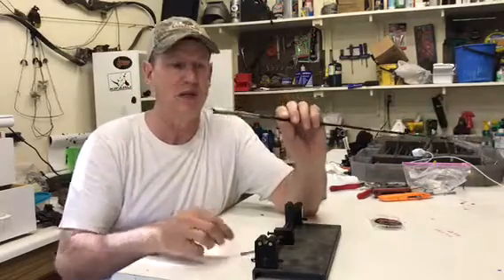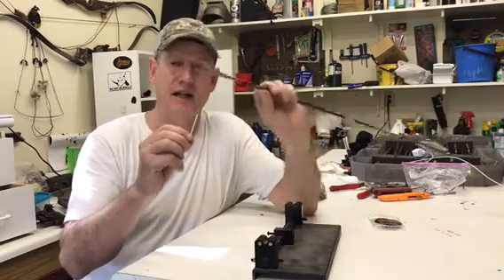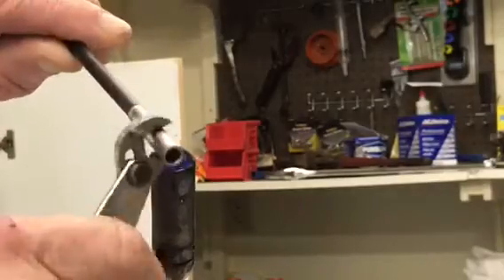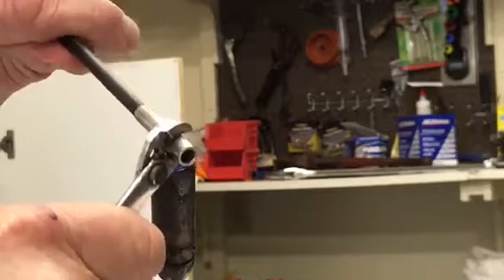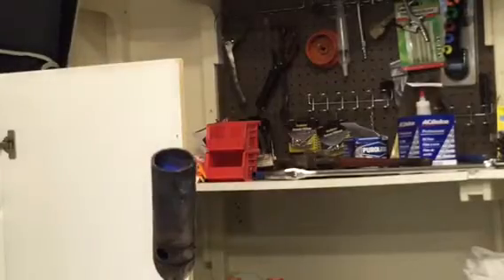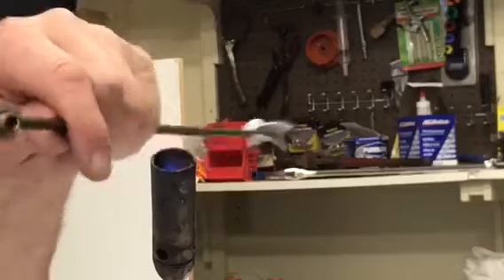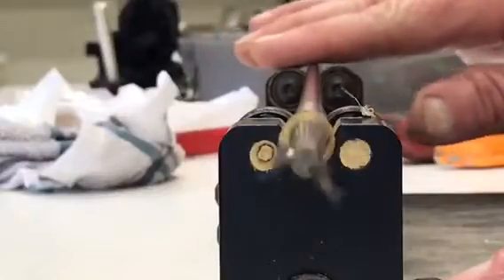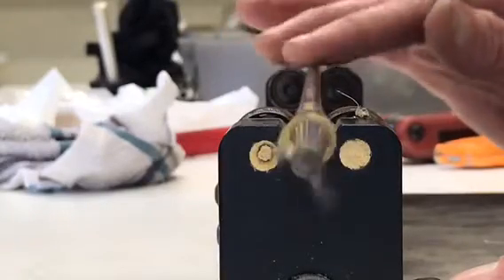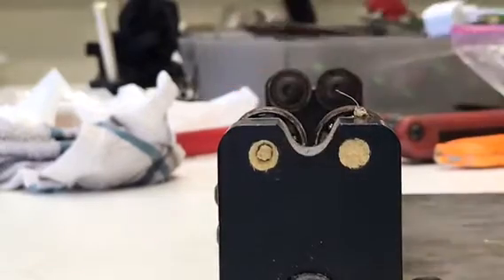This one had a really bad wobble. I'm going to heat it up, take it out, and put a new one inside. I guarantee the wobble will be gone — and as we can see, the wobble is almost all the way gone. There is just very, very little wobble now.